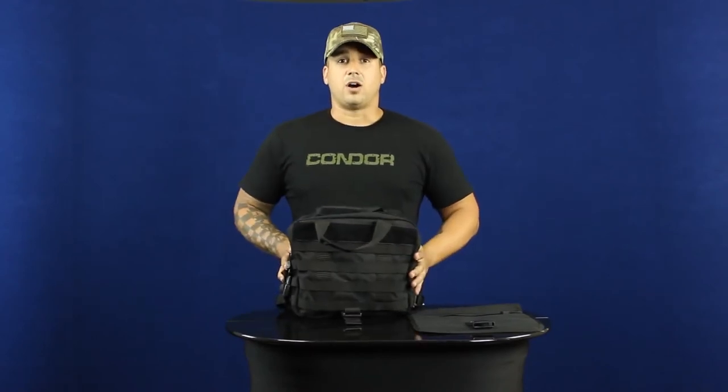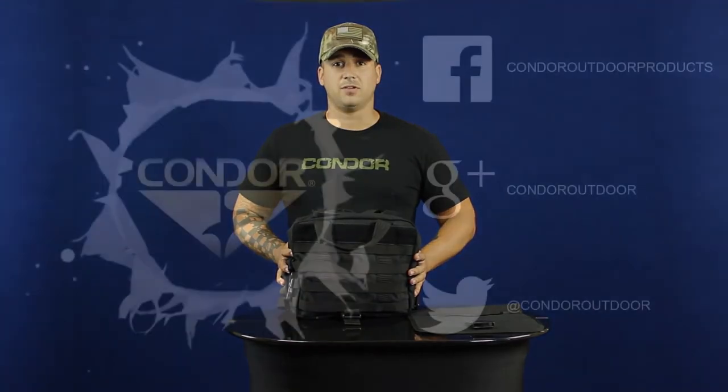You can find this bag on condoroutdoor.com. Be sure to follow us on Facebook, Twitter, and Google Plus for upcoming events. Thank you.